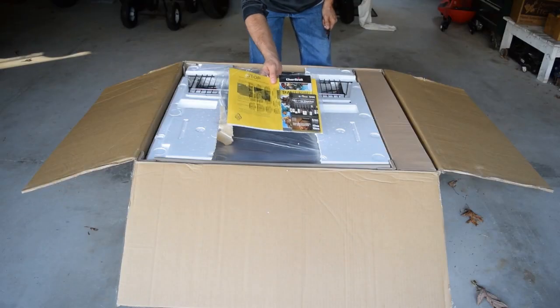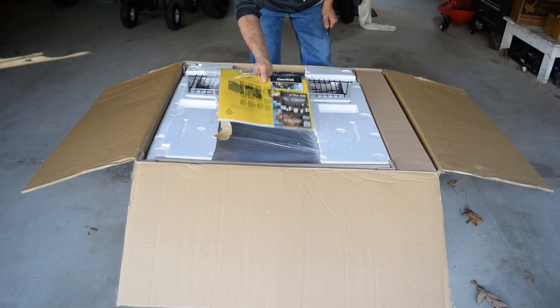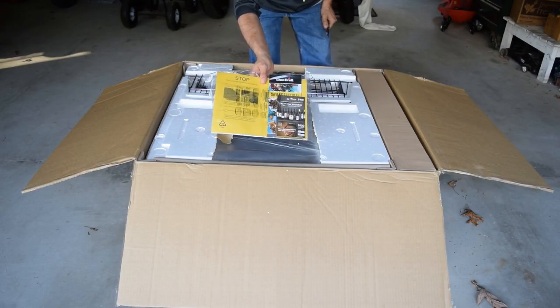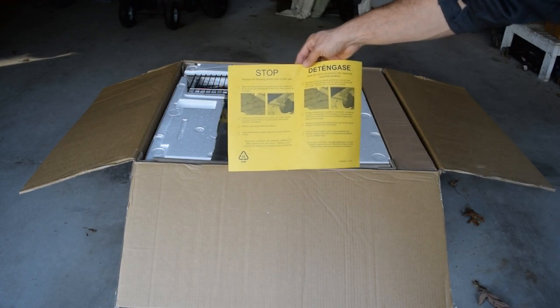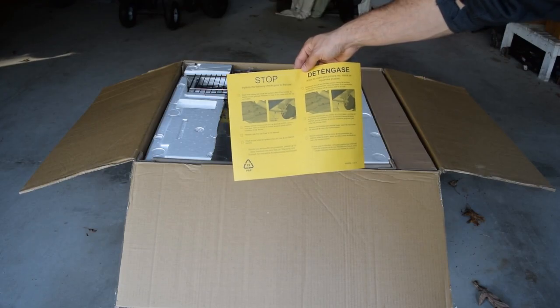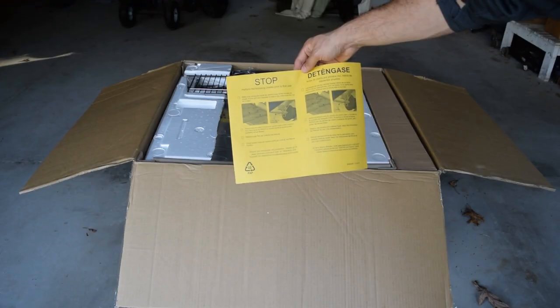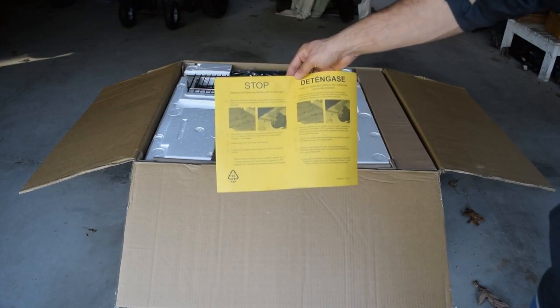The first thing I'll take out of the box is the paperwork — presumably there's instructions, warranty information, and maybe some advertising in there. The first thing I noticed is this warning leaflet with instructions on checking the gas piping before the grill is started for the first time. I'll keep this in mind but set it aside for now.